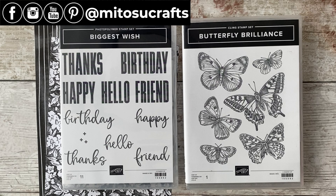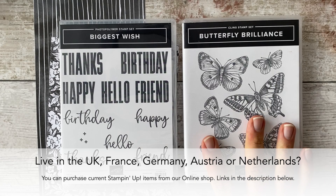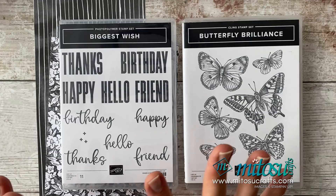Hi everyone, it's Barry here from Matissa Crafts, your independent Stampin' Up demonstrator based here in the UK. Thank you so much for joining me today and for the Stamp Around UK video hop. Today's theme for the hop is monochrome and I have decided to use the Butterfly Brilliance stamp set, pairing it with the Biggest Wish stamp set because it's got some really nice big bold sentiments on it.